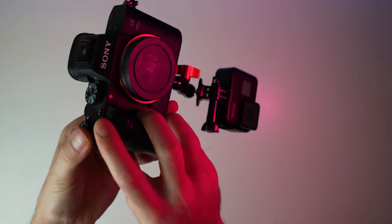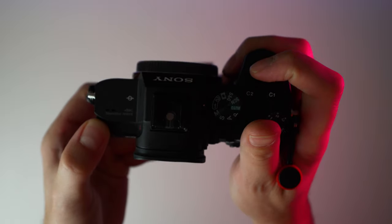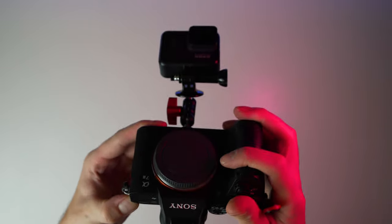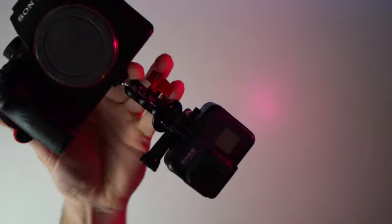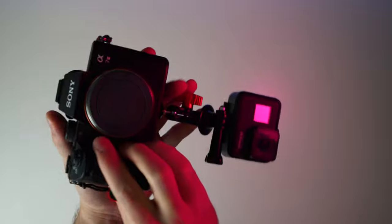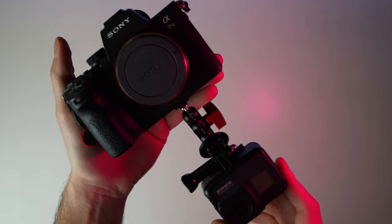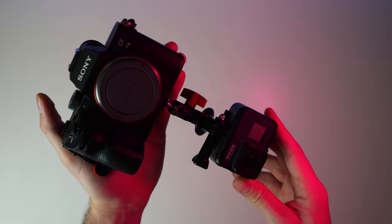Ultimately I ended up going with the bottom-mounted option because it seemed like a better option overall and felt more comfortable while shooting — that's just personal preference. One thing to keep in mind if you're using a GoPro: the newer GoPros have an auto-rotation feature, so if you turn your camera to the side for a portrait photo, your GoPro will rotate to compensate. Make sure you have that feature turned off.